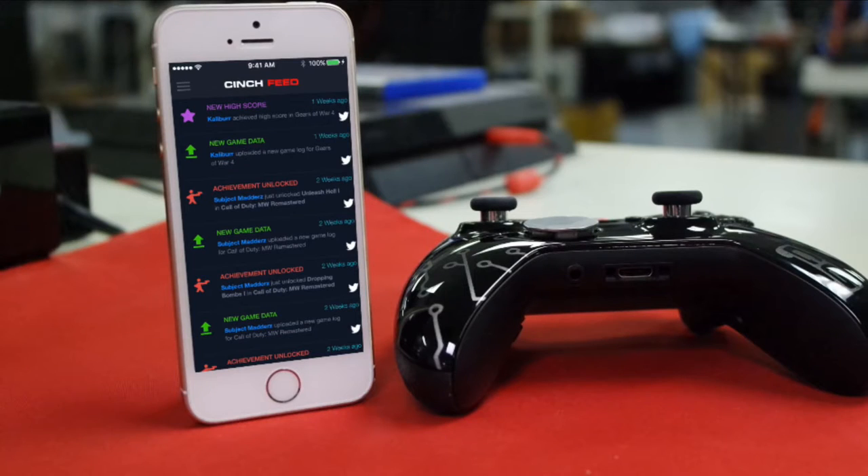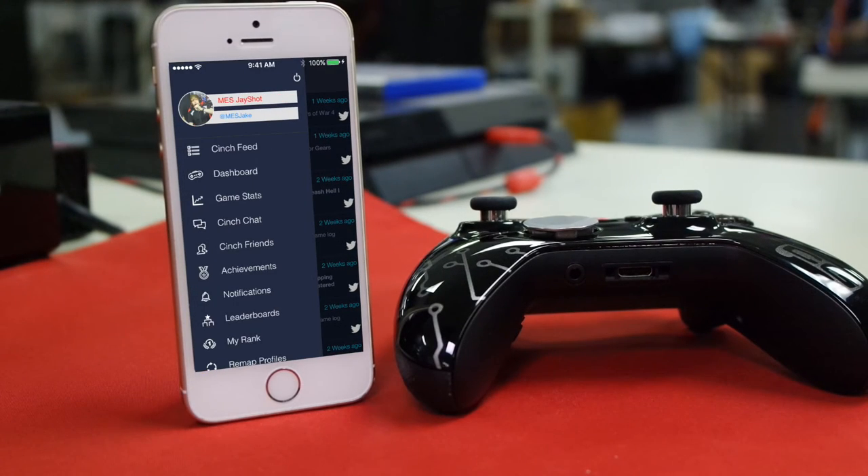First things first, make sure you have the Cinch Gaming application available on Android and iOS. If you don't, pause the video and go download that really quick. Once downloaded, you want to hit the side menu to the left.